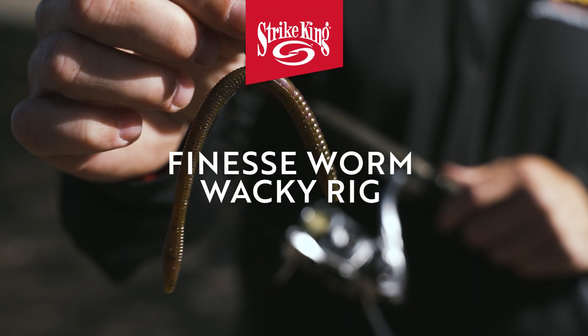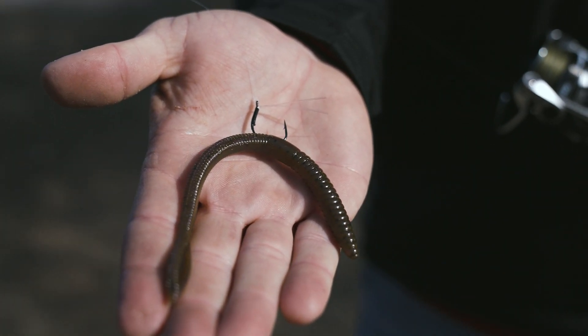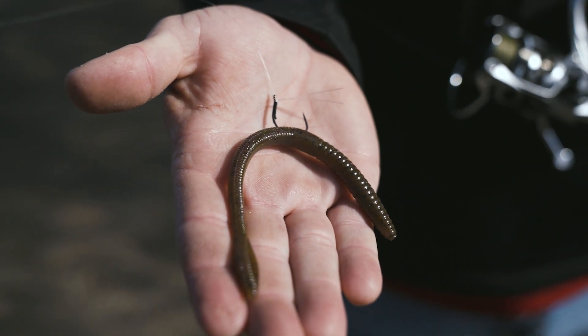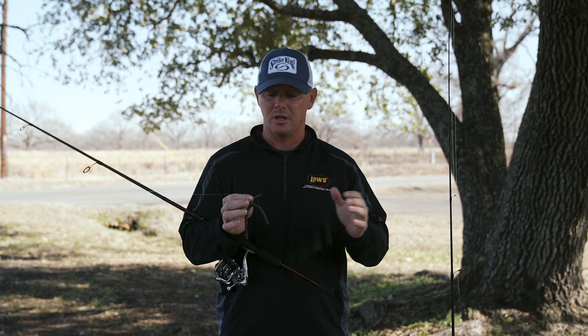The wacky rig is a go-to bait in the springtime for us on tour and on fun fishing. It's a great way to catch a ton of fish. In the early spring, the fish are a lot of times moving up, getting territorial, and you don't need to throw something through there that's fast. You just want to throw something up there and let it soak.